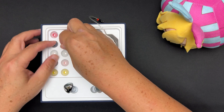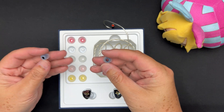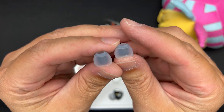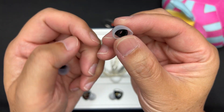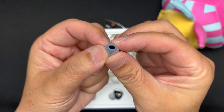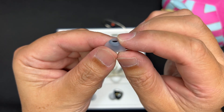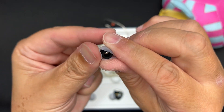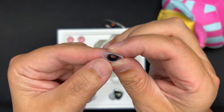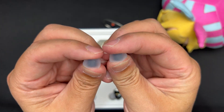Looking at the ear tips: there are five different sizes, all the same type. They're translucent with a slightly softer flange that's a bit grippy — not slippery. The nozzle area has some flange to it, and the center core is somewhat stiff but not very much so. Pretty nice ear tips overall; I'll try them later.